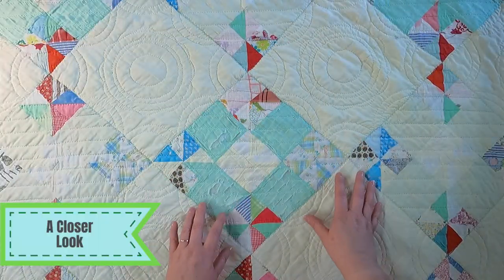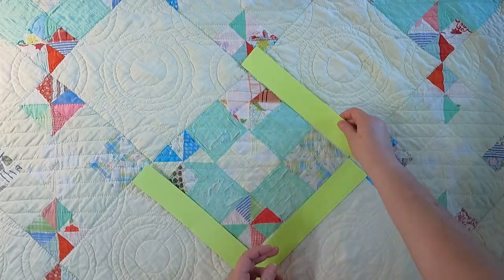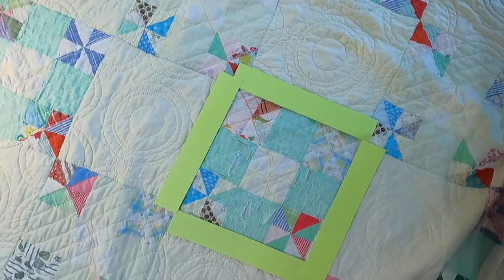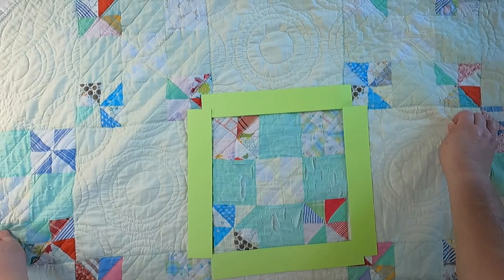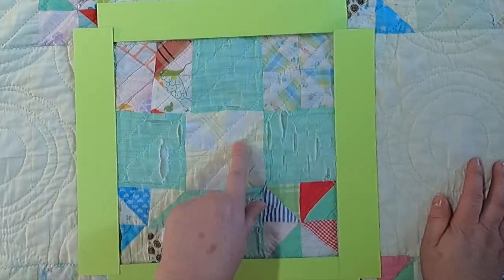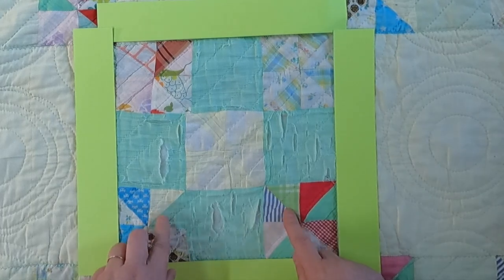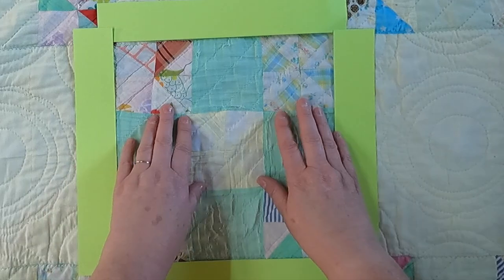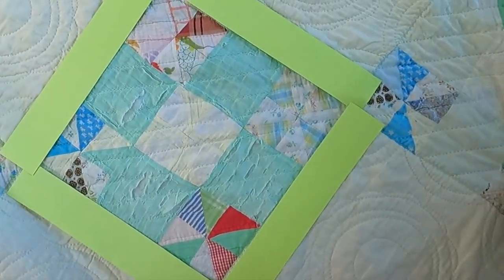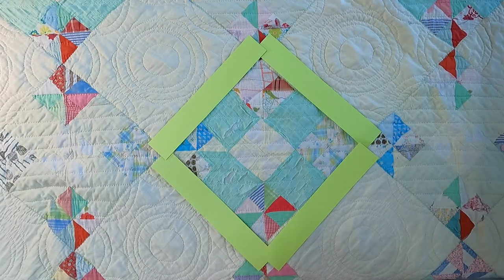As I mentioned, this was set on point — meaning it was turned. We can see the block right here. It's basically a nine patch. I'm going to twist it so we can get a better look and understand it as if it were sewn together in a straight setting. You can see there are nine patches: four of them are solid and five are pinwheel blocks made up of half square triangles. It gives a cool look, and it's a pretty easy block to make, but when you set it on point it has an elevated, more sophisticated appearance — it almost looks more complicated than it actually is.